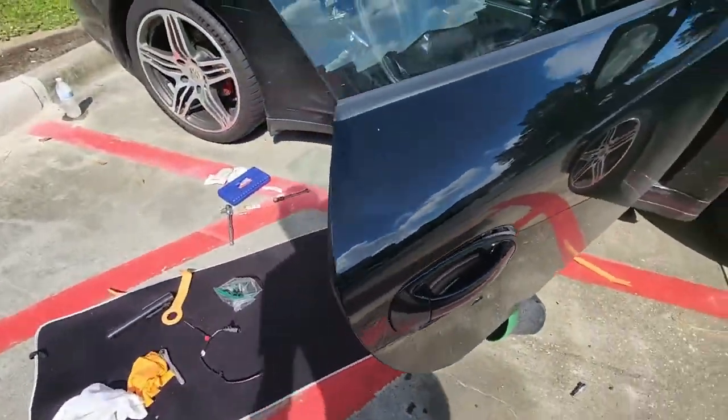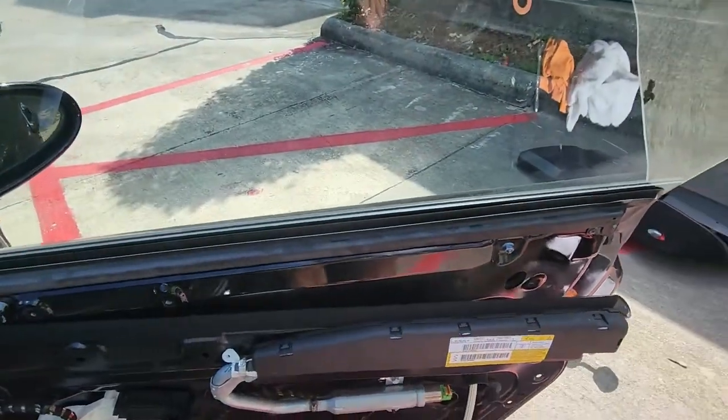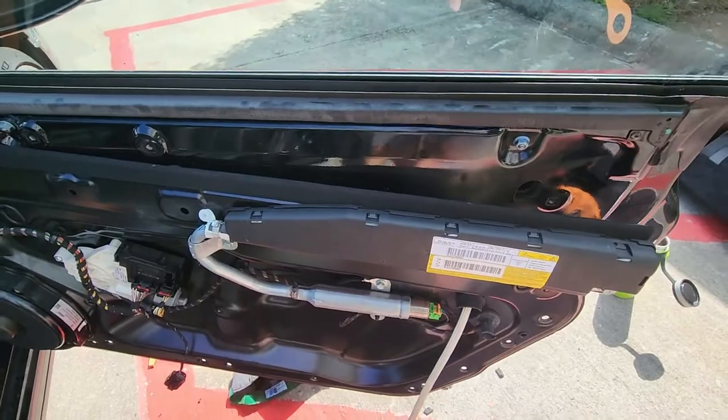Today is a heat advisory — it's going to be a real feel of 108 degrees. So I am trying to get this done as quickly as I can before I die.